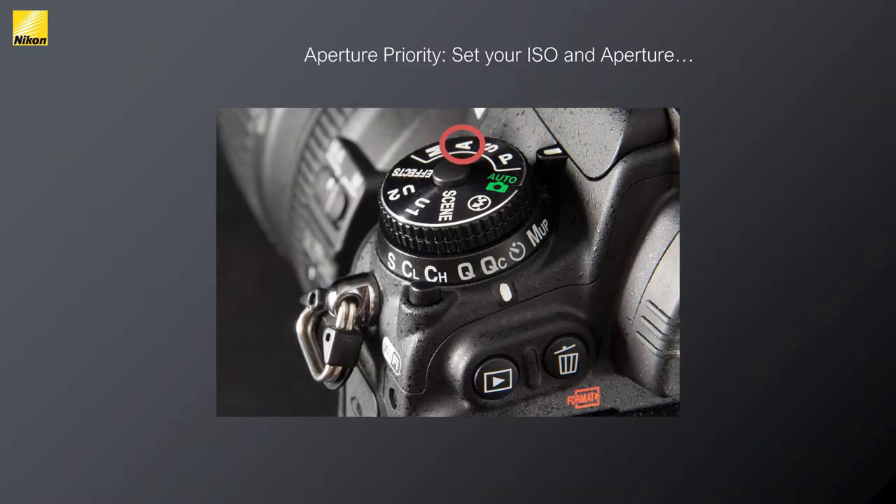Aperture priority mode (A) lets you set the physical aperture while the camera selects ISO and shutter speed. This is great for portraits: set f/1.8 for that background-blur bokeh effect and the camera handles the rest. You're telling the camera you want just the main subject in focus, not the background. Stop down to f/11 or f/16 and you get more front-to-back focus for landscapes.